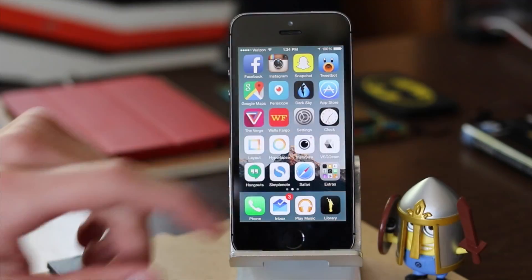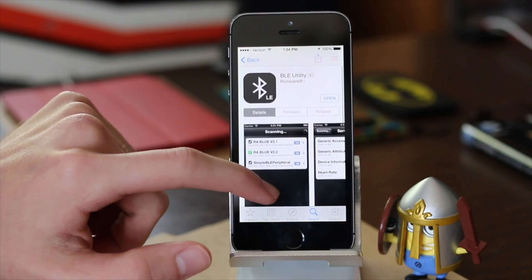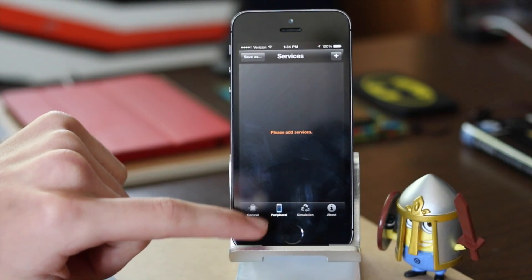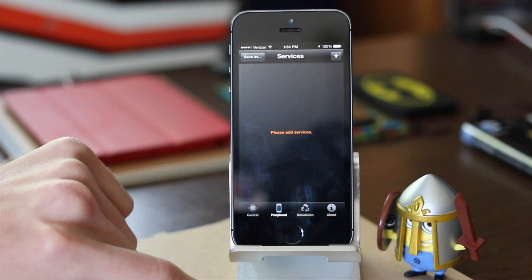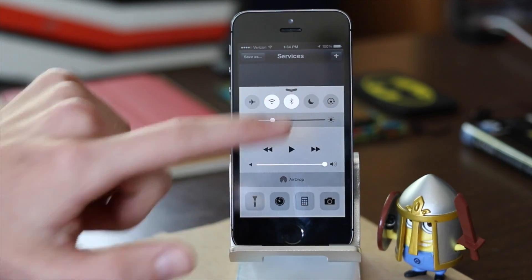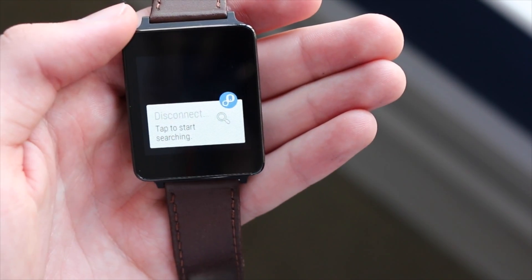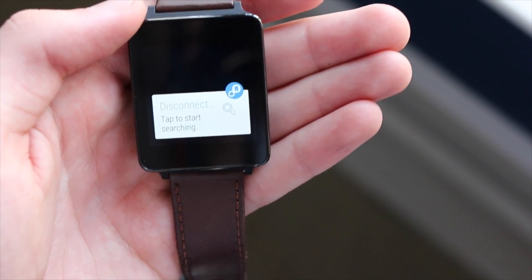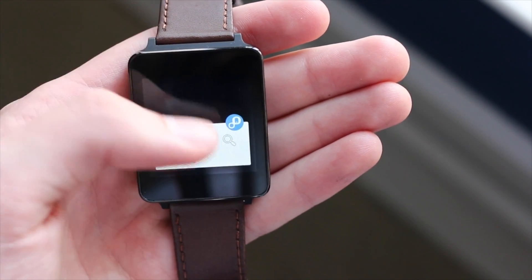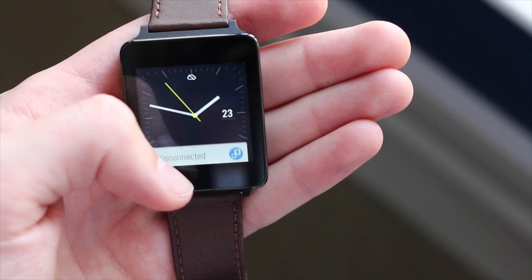Once that is done, head over to your iPhone and download the app BLE Utility. When it finishes downloading, go ahead and open it and select the peripheral from the bottom navigation bar and turn on your Bluetooth. Then head back to your watch and find the Air Link card that says Disconnected. Tap on it and the watch will start looking for your iPhone. You should then get a message telling you that everything is good to go and your Android Wear smartwatch is now connected to your iPhone.